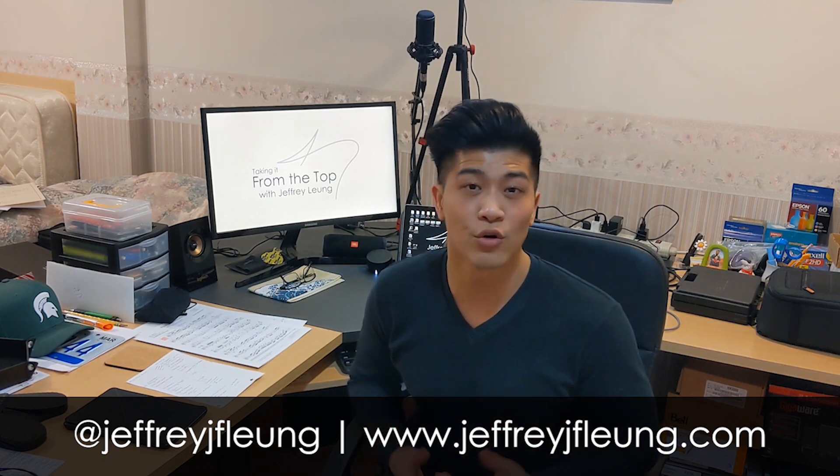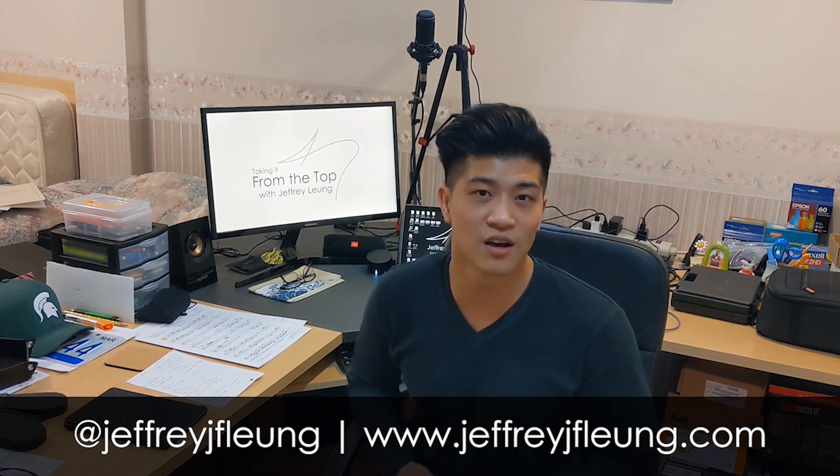Thanks so much for watching today's episode. If there's any gear or equipment that you have questions about or want me to review, leave them in the comments below. If you like what you saw, please like, subscribe, and share this content with anybody that you think would find it helpful. Tune in next week as we talk about ways to step up your articulation game.